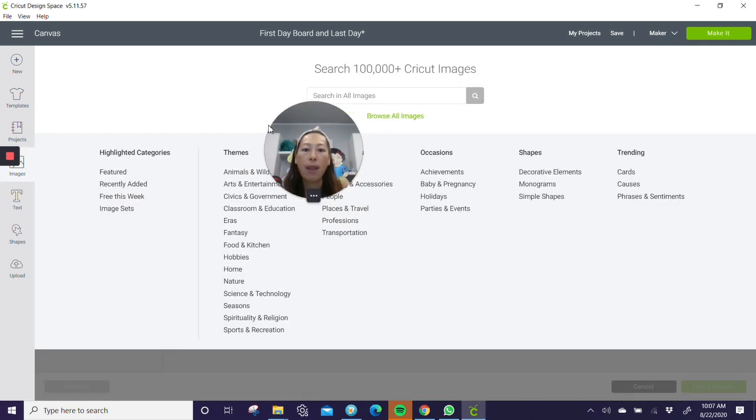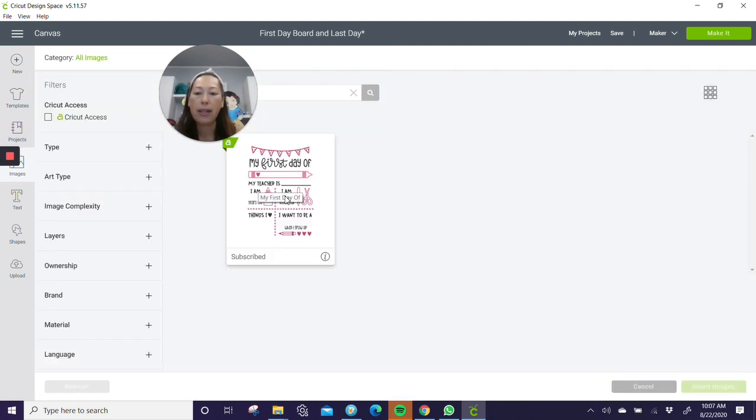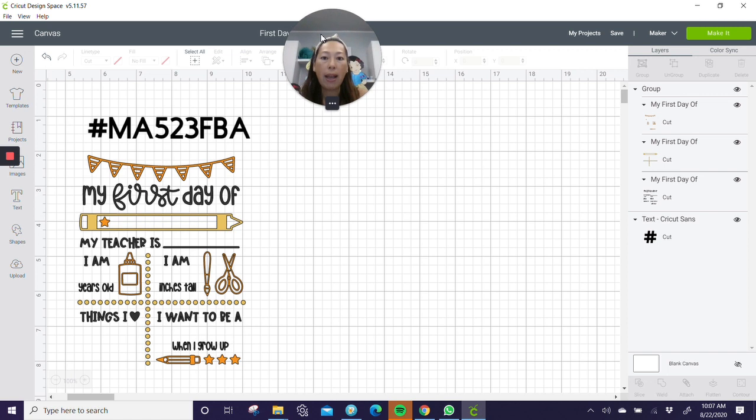Let's go to images. I had a hard time — I made this last year and I have such a hard time finding this board unless I type in this specific number. So here it is and you just click on it and insert. I already have mine inserted so I'm not going to do that, but once it's in, this is what it looks like. The next thing you want to do is measure your board — not the full outside, just the chalkboard part.